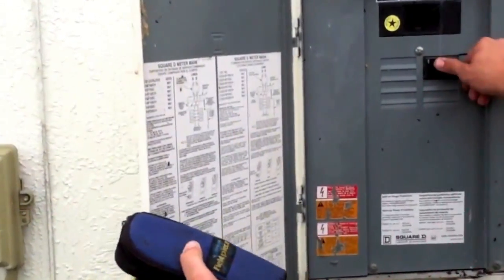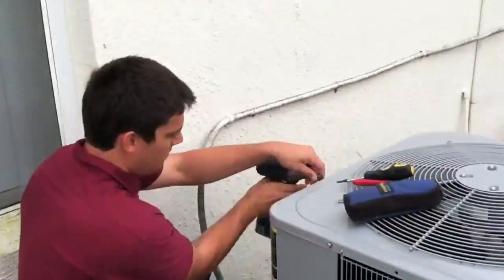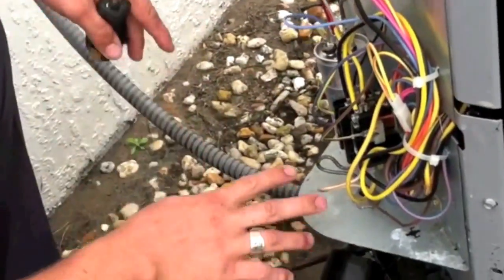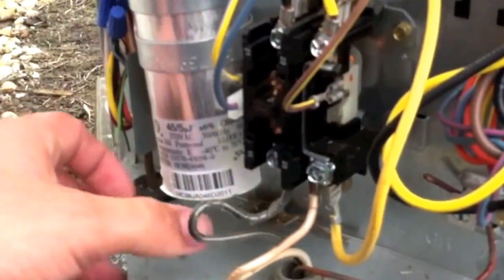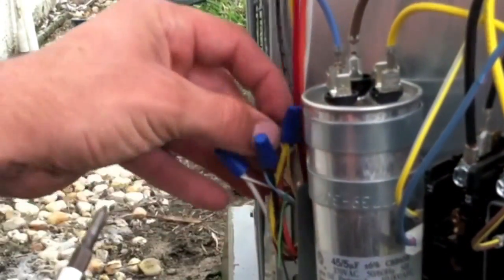We're going to make sure our breaker is off, which it is. So the power's off. Here you've got your high voltage wires coming in. This is your contactor. Here's your capacitor. Here's your low voltage wire connections.